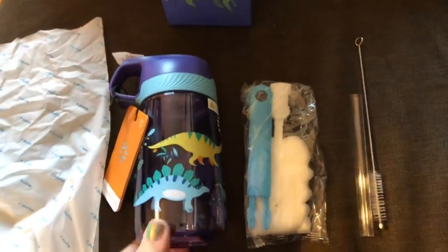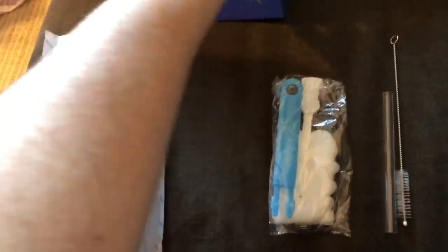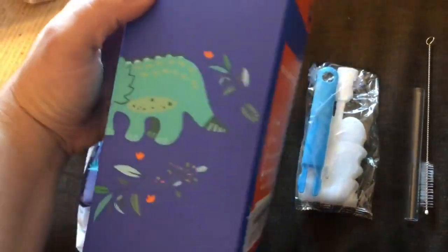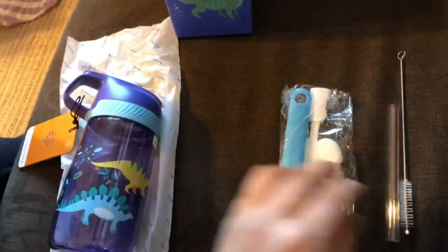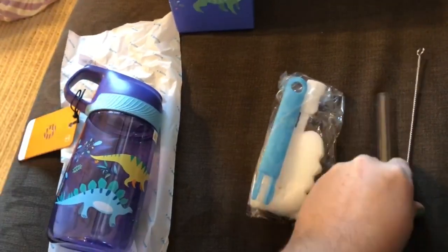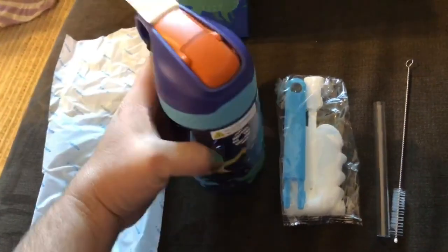I want to show off how awesome this bottle is. It came wrapped in protective wrapping and this super cute dino box — so cute! And it came with an extra straw and straw cleaner, as well as a bottle brush, which is super helpful.